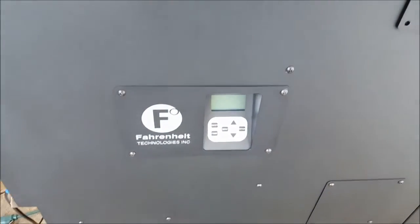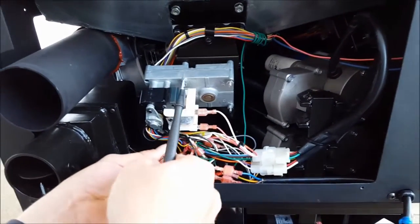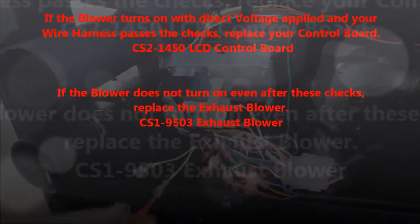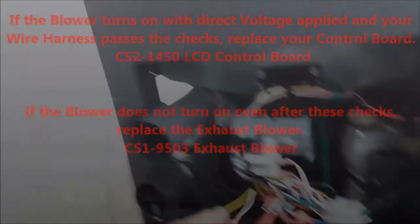Now we're going to check the white wire for continuity. The white wire is common throughout our entire wire harness, so if you grab any white terminal you should have continuity there as well. If your blower does turn on and your wires check out, I would recommend contacting your local dealer to replace the control panel itself, or contact us through our website at FahrenheitTech.com through our contact form. Thank you for watching.